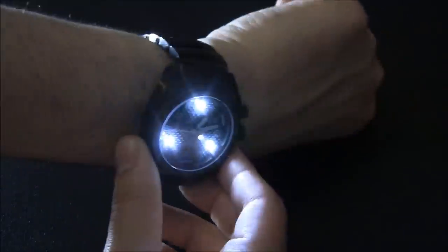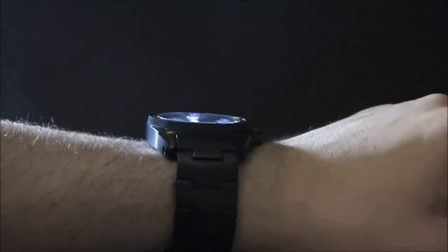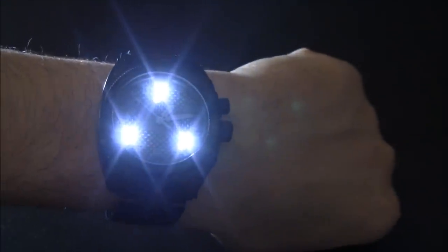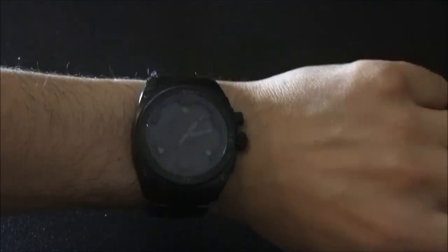Push it again and you have three other white LEDs — and this is like a flashlight, and I'm not kidding. These are pretty bright. I'm not saying you're going to light up an entire building, but if you're somewhere and you want to see the ground, it works. And it stays on in this mode. Push it again and they blink — it's like a strobe, like an emergency signal, so you can wave your hand around.